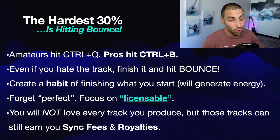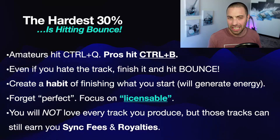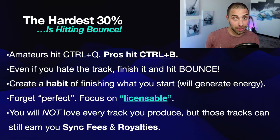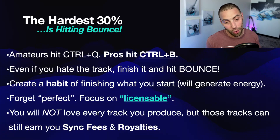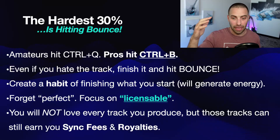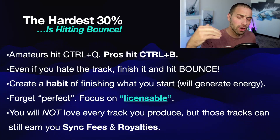You will not love every track you produce, but those tracks — even the ones you don't love, but do finish — can still earn you sync fees and royalties. I've shared videos on this channel of some of my not-so-favorite, decent swagger rock tracks: pretty average, cliche, not amazing, not 100% original or creative. But for some reason, in Germany, one of those tracks has earned me over $5,000 in royalties. They thought it was licensable, perfect for whatever they were using it for. I'm so glad I didn't go to the perfection level and limit my output. I went to a more realistic threshold: is this licensable? Is this high quality enough for the library I'm submitting to?